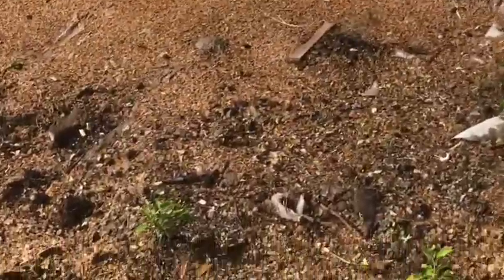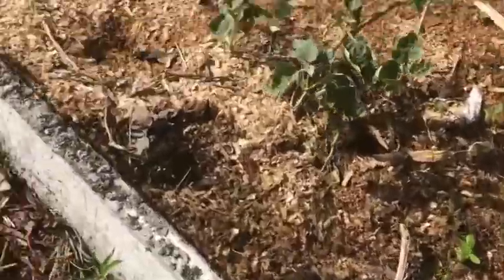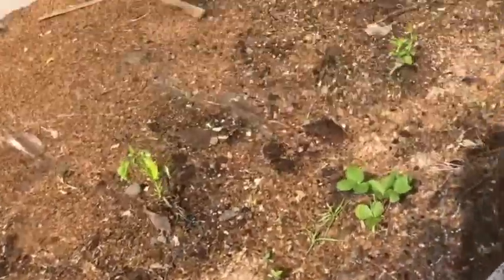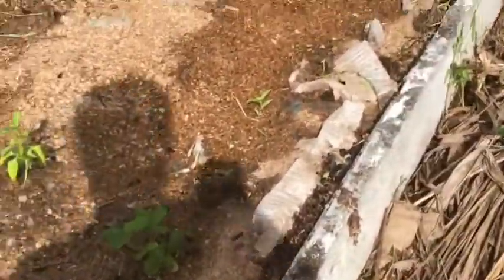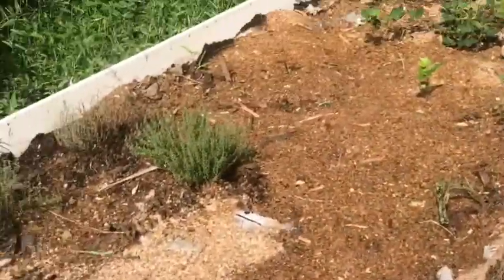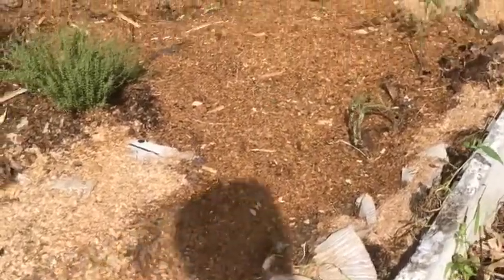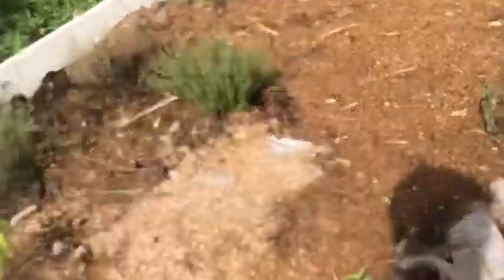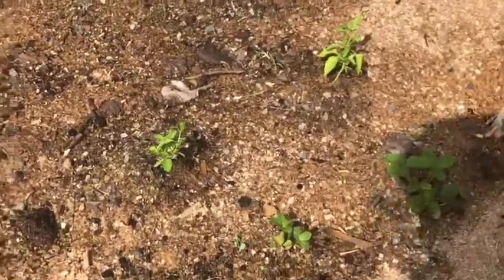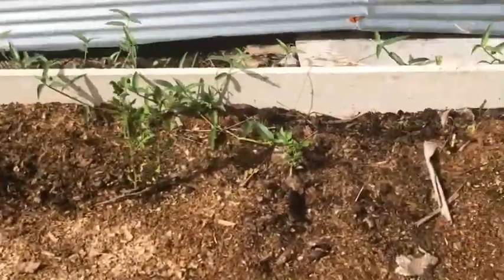There hasn't been much of a change since last week, which is to be expected — plants grow slowly unless you use chemicals, which was exactly what this project was designed to avoid. All of them — none of them have died, even after two cyclones and three torrential rains. Not a single one of the plants on this plot has died. One plant was already dead when we planted it — we were hoping to save it, but there wasn't much we could do.